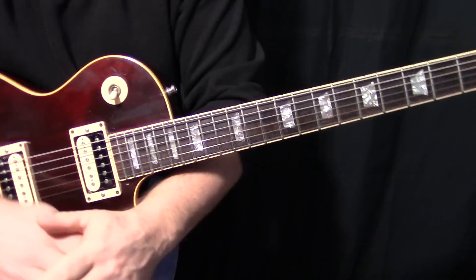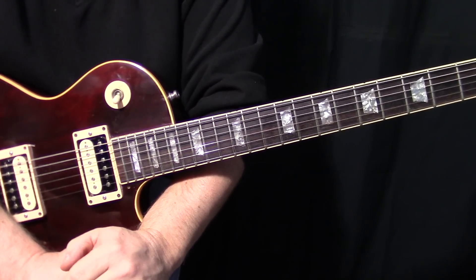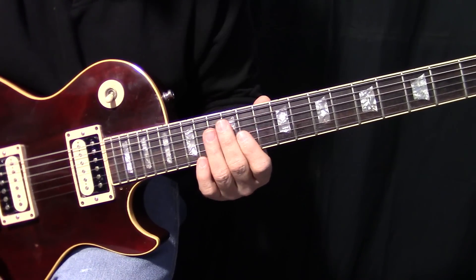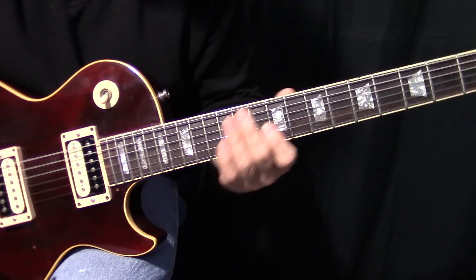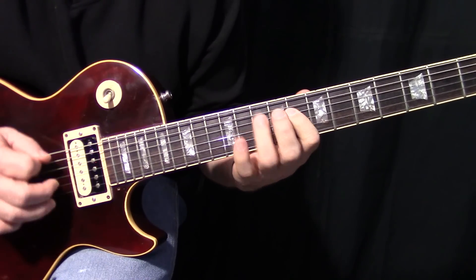This is the second lick in this three-lick series, Gary Moore Blues Fast Licks, and it's very similar to the first one. It starts out a little different — a little different kind of a slant on it — but it's in the C minor pentatonic box.